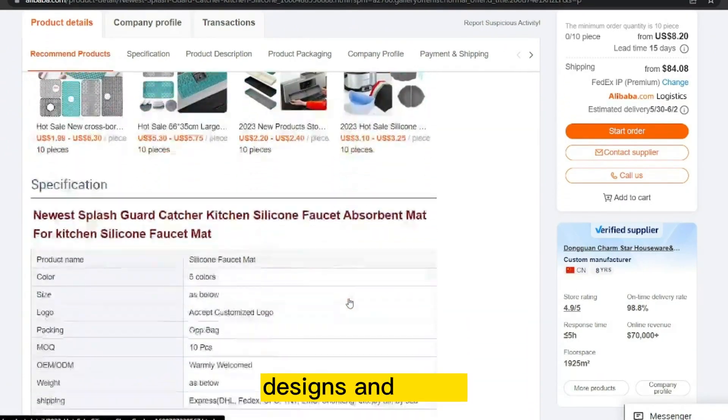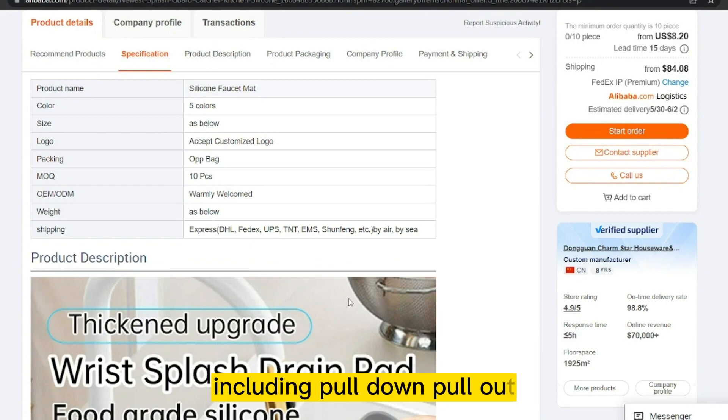Silicone faucets come in a range of colors, designs, and styles, including pull-down, pull-out, and single-handle faucets.